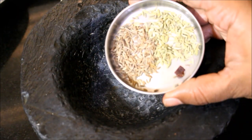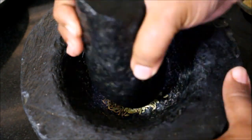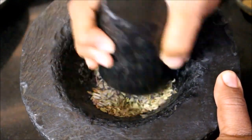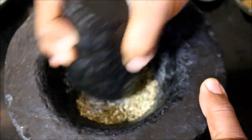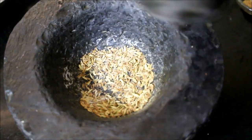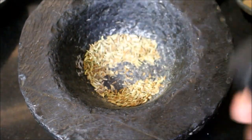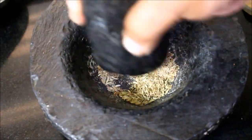I'm coarsely grinding the cumin, fennel, and black salt — this is the special masala they use in all chaat centers. If you don't want to use chili flakes, you can use chili powder instead; many chaat centers use chili powder as well. The masala is now ready.